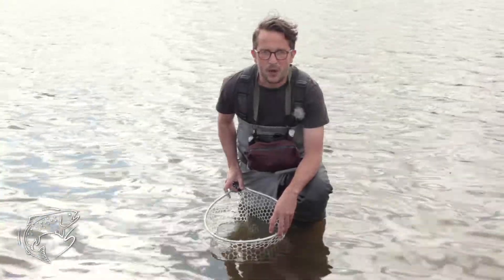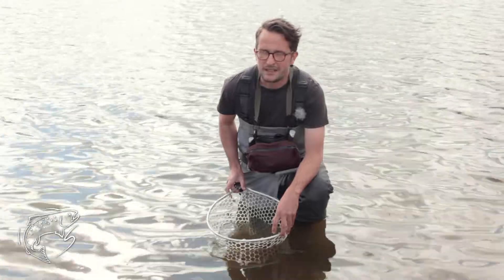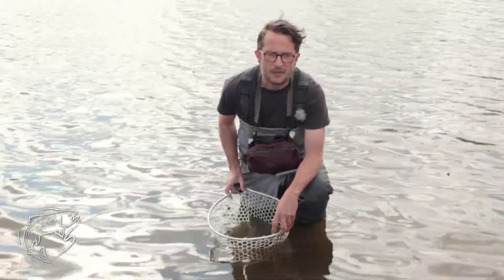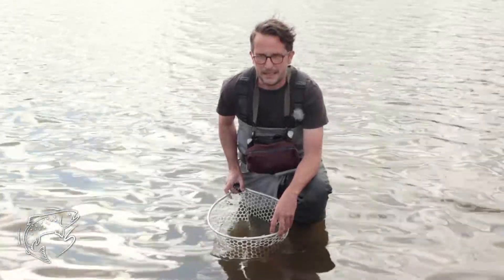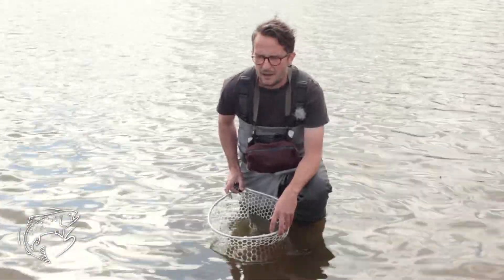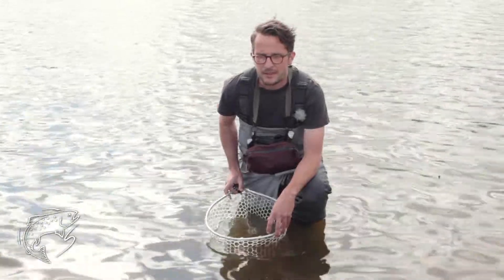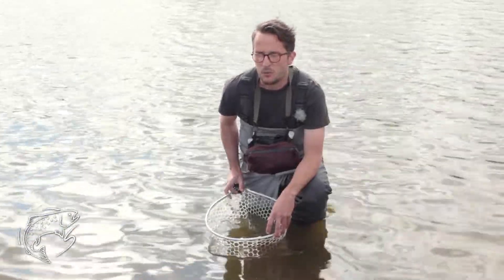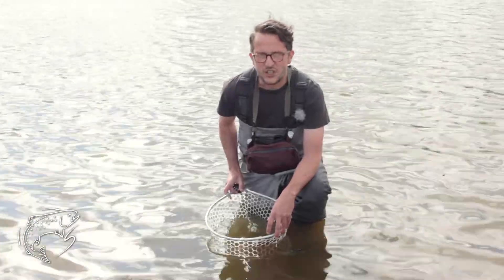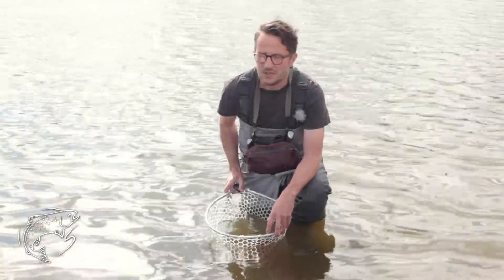So today I'm going to be talking about fish handling. I know that many of you will already practice excellent fish handling. There's quite a lot of debate about what's appropriate and what's not, but my personal opinion is that the debate shouldn't really be necessary. Fish handling should be done to the absolute utmost at all times.